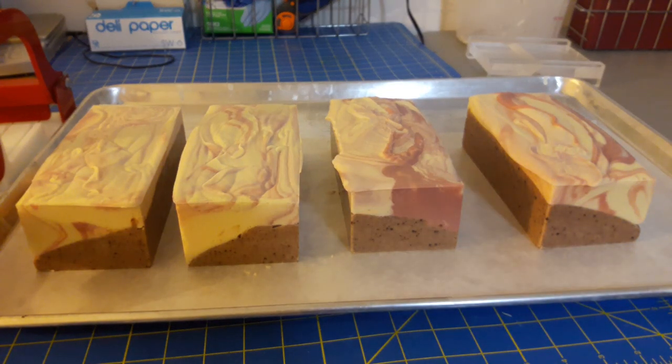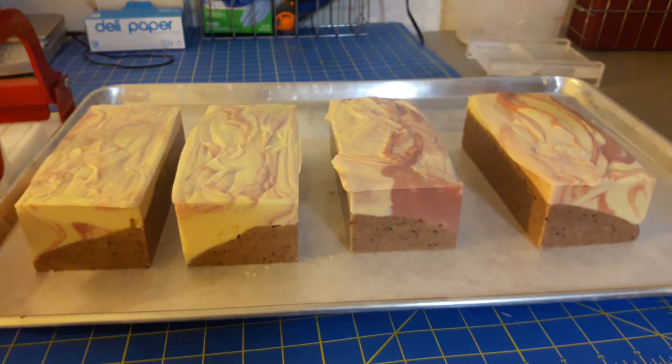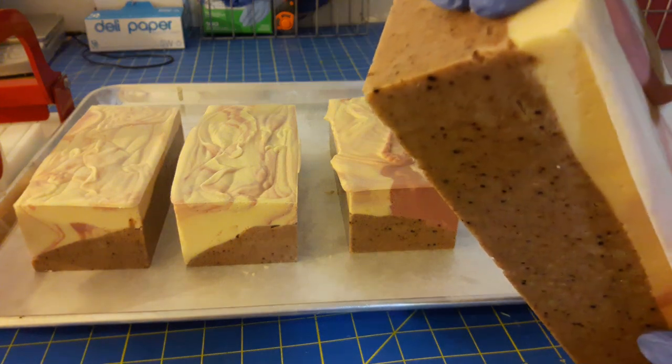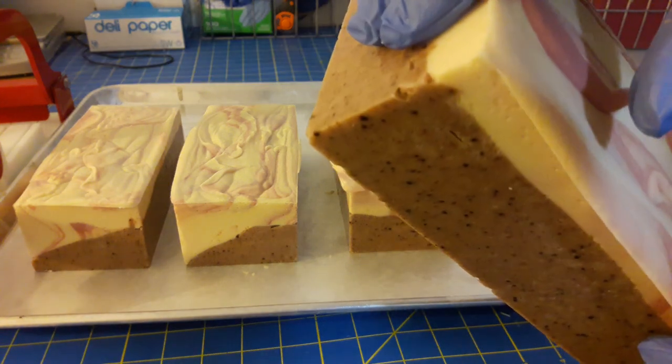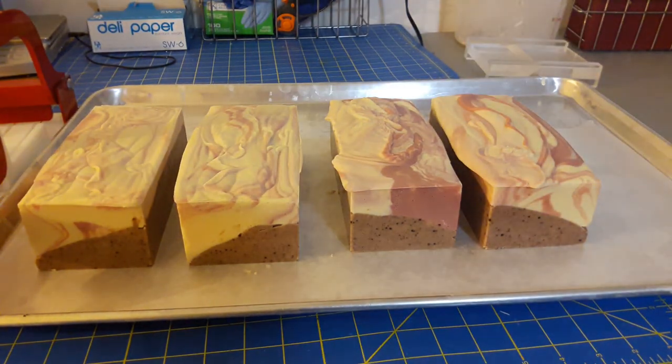I'm back to cut this soap and clean it up to make it look a little bit nicer. This is what it looks like just out of the mold. I'm going to plane the tops to make them smooth, and I'm also going to bevel these because in some places on the edge, because it was so thick, there are some spaces where a bevel will help, and it will also look really cool.